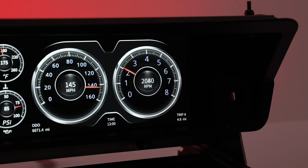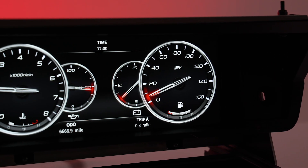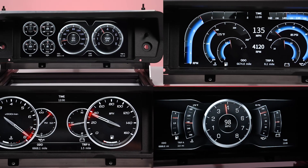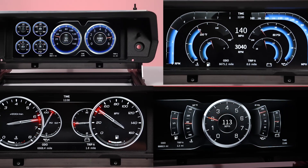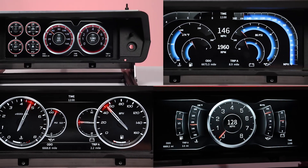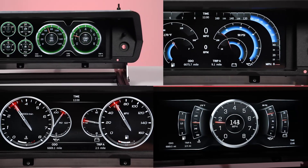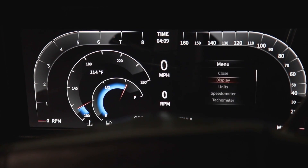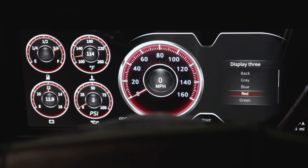With the customization the Envision Digital Dash gives you, you can make a unique look all on your own. There are a total of four user-selectable screens to choose from. All customization — from selecting screens and color options to calibrating your tachometer — is done with the intuitive and easy-to-use panel-mounted joystick. Simply push-to-click and twist left and right to navigate the menus.